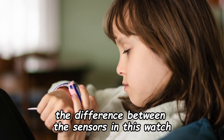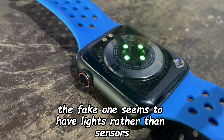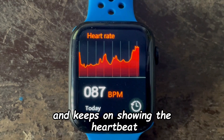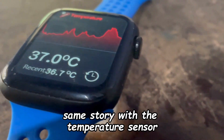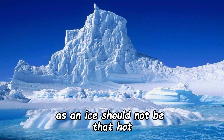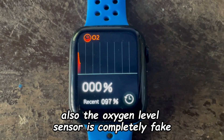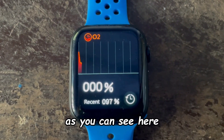Now let's see the differences between the sensors in these watches. The fake watch seems to show wrong heartbeats and keeps showing a heartbeat even when I remove the watch. The same story applies to the temperature sensor — it shows a random, incorrect temperature, as you can clearly see an ice cube should not read that hot. Also, the oxygen level sensor is completely fake, just showing wrong oxygen levels.